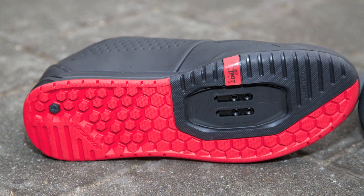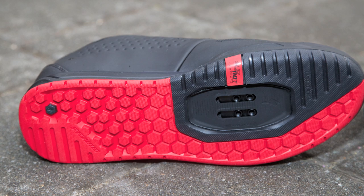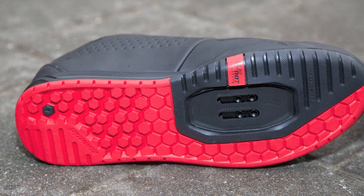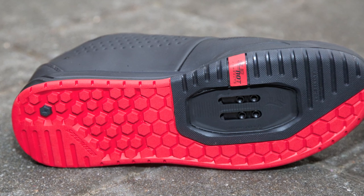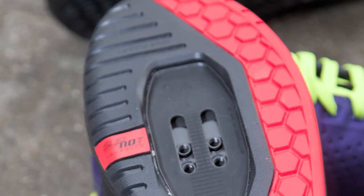On the clipless version we do two different rubber compounds on the sole — a bit of a softer compound, same as on the flat shoe on the outside for traction, and then really just focusing on making pedal entry and exit as easy as possible. We go with a bit of a harder durometer rubber in the clip area, which makes it easy to slip in and out of that pedal every time.